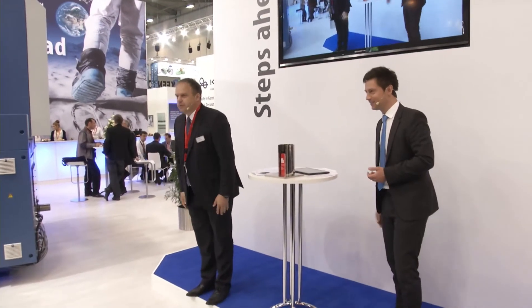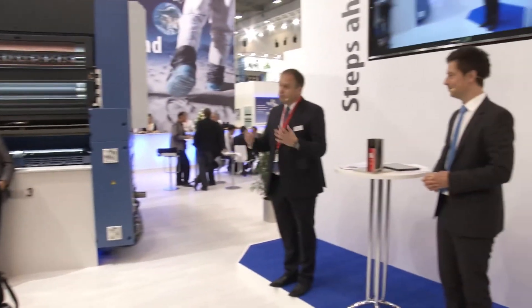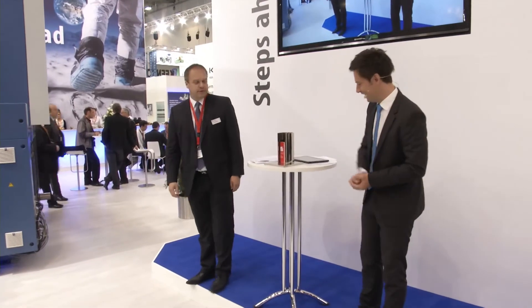Ladies and gentlemen, you save waste, you save time, which means you save money and you make more money. It's money in your pocket. Thank you very much to the CEO of KBA MetalPrint. Please don't hesitate to contact us — it will be a pleasure for me and my colleagues to show you the presses and everything else on the booth in more detail. Have a great day.